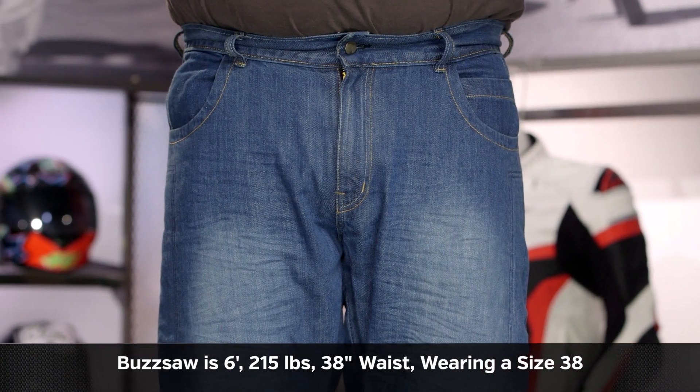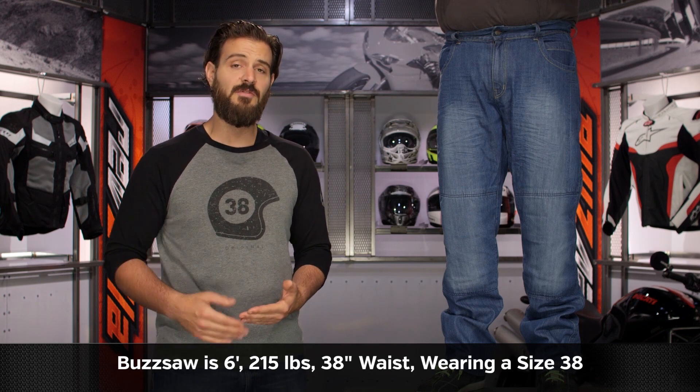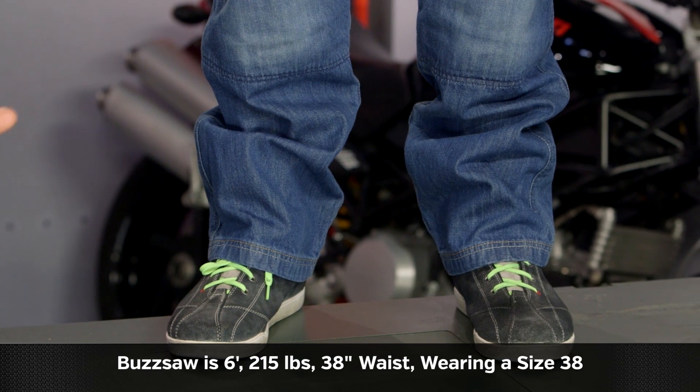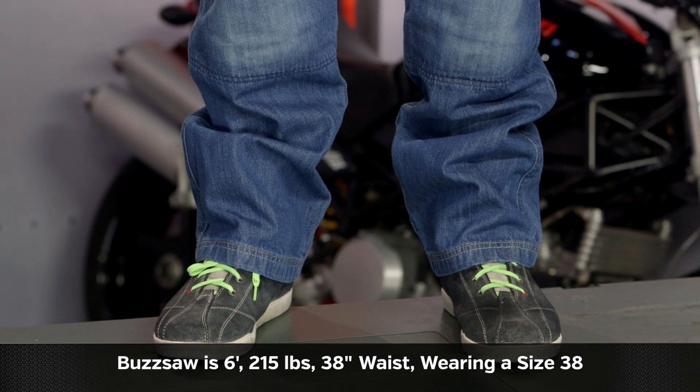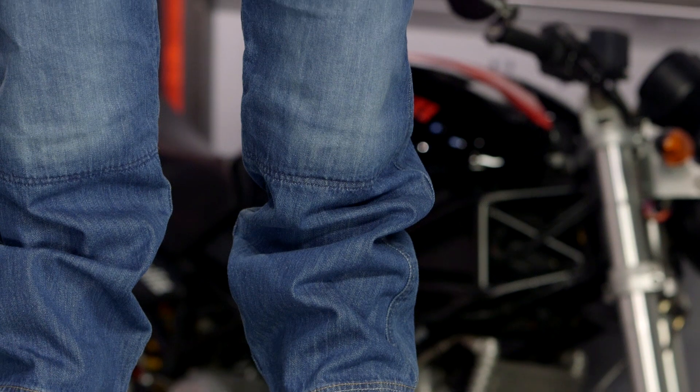Buzzsaw on my left-hand side is going to stand at 6'2", 215 lbs. He wears his traditional Levi's in a size 38-34, and there's no surprises here — in the SR4 Relaxed Jeans he is currently wearing a 38-34 as well, and that's exactly what you can expect. Just as long as you're getting the size you would normally wear in your jeans, you should be set up just fine.